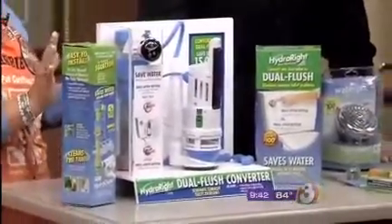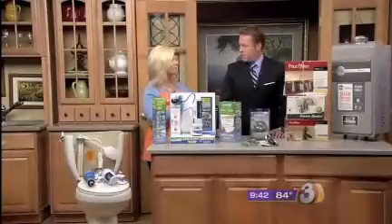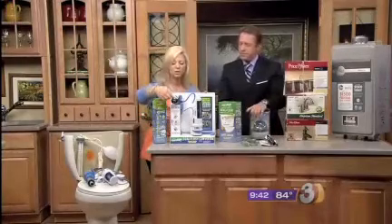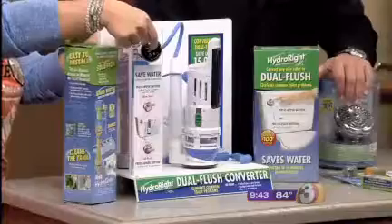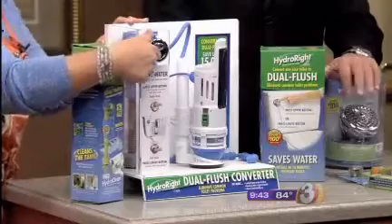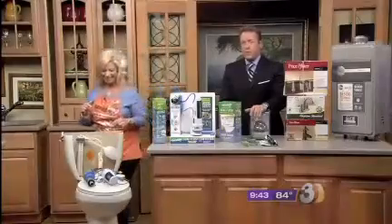This installs in your toilet in under 10 minutes with no tools. Four out of five flushes are liquid and paper, so this has two buttons — the top button is for those four out of five flushes and uses less water, and the bottom button is for solids. Basically, one button for number one, two buttons for number two.